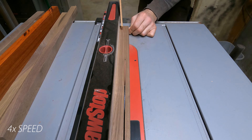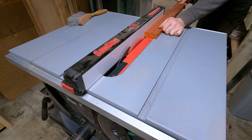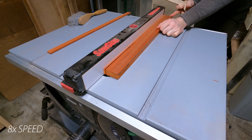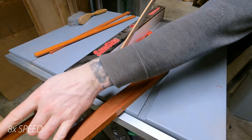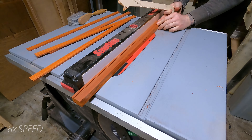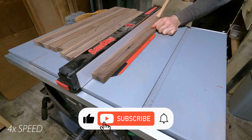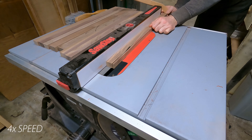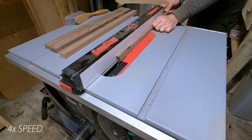The first step at the table saw was to get everything cut down to the right thickness. Then I started cutting off quarter-inch strips from the padauk. Next step was to cut everything down to the right width — I cut the walnut into one-inch and half-inch sections, then planned to sandwich the quarter-inch strips of padauk in between. So the total width of these boards ended up being around an inch and three-quarters by a little under an inch in thickness.